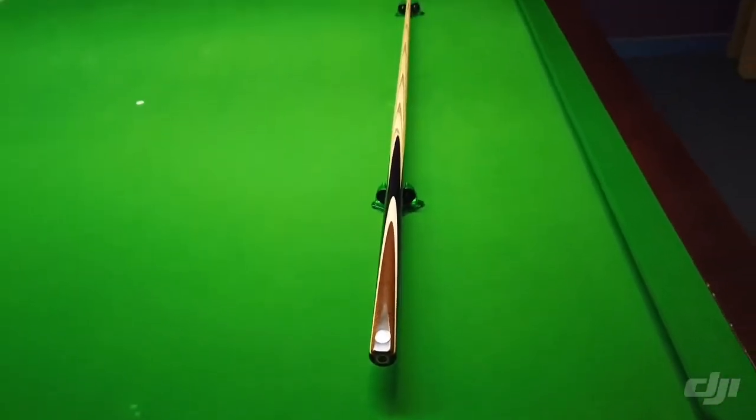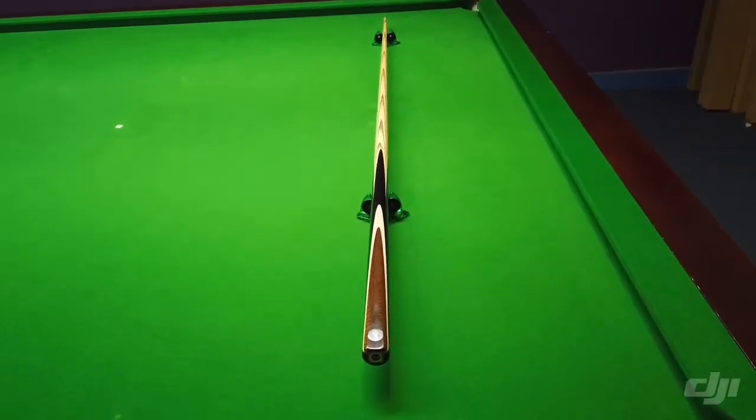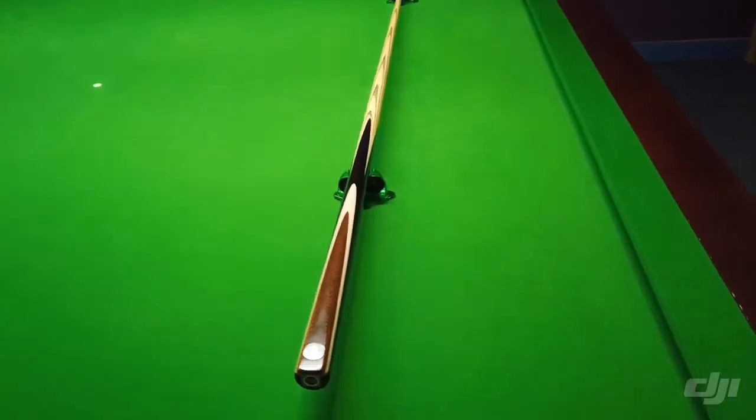Hi everyone, this is a Pro-Q with a snakewood splice. It has a single splice in snakewood with a single veneer — this one has a maple veneer.